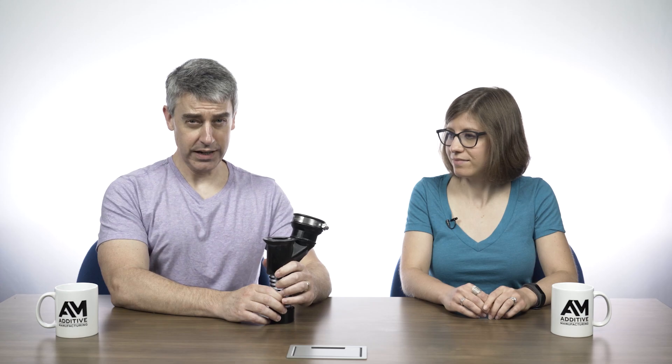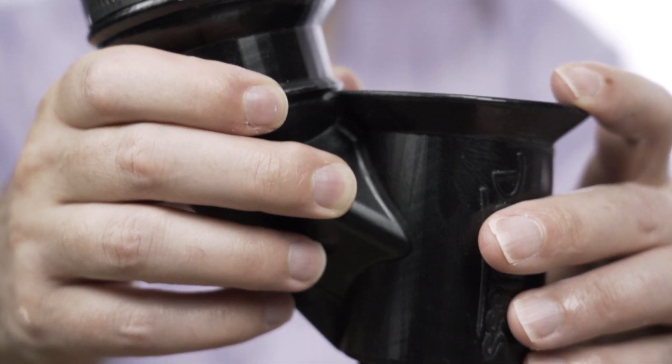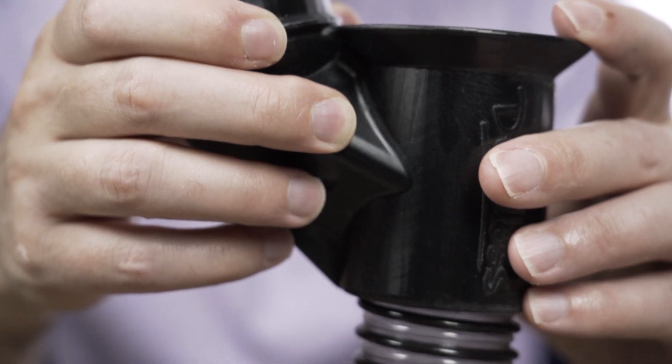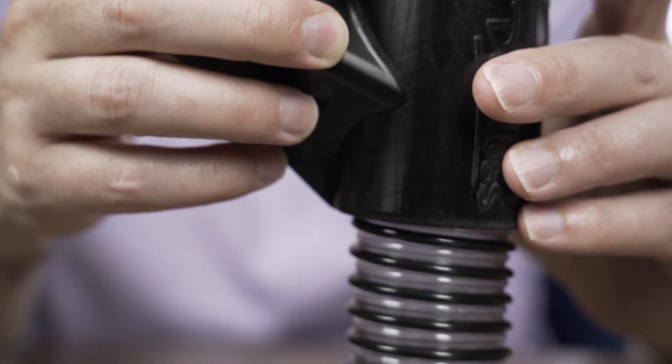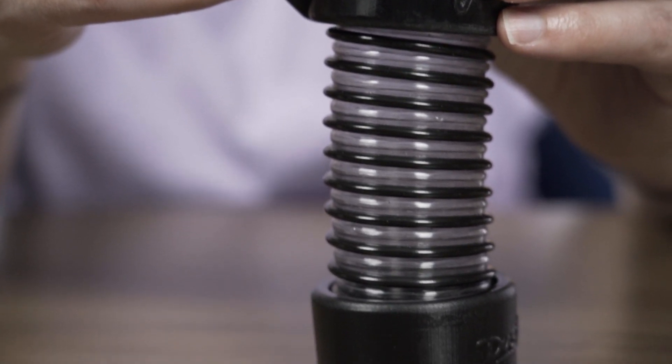So let's get specific — what is the part? The part is the Dust Buddy for demo hammers. This is made by Dustless Technologies based in Utah. Dustless makes wet/dry vacuums, and more significantly, they're better known for accessories for wet/dry vacs. They make accessories that can connect your vacuum to power tools — grinders, and in this case, to a jackhammer.